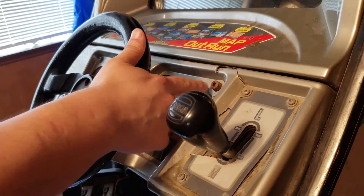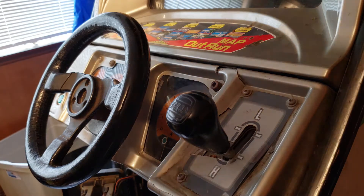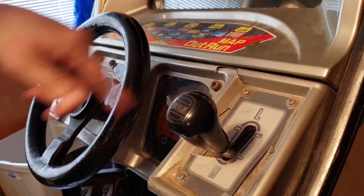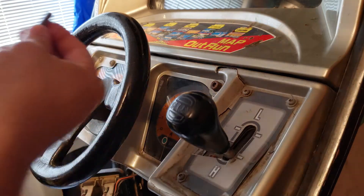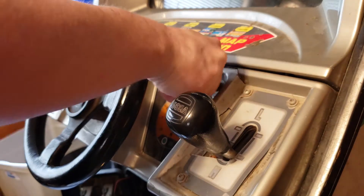This screw here is different — it's just a hex head. I would imagine it's supposed to be the same as the two over here, so that was probably something an operator did at some point. This security bit will actually fit this hex head, but let's try to do this right so we don't strip anything.